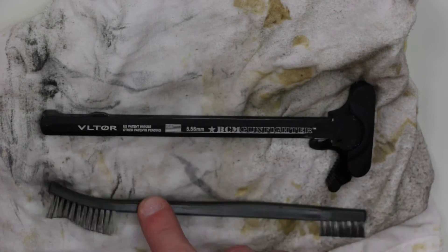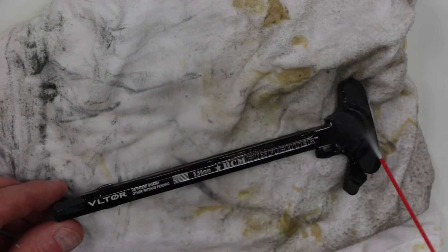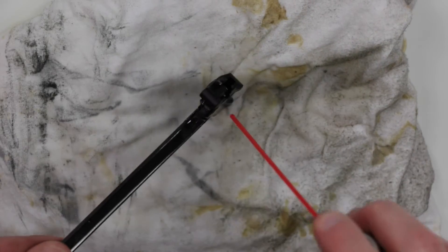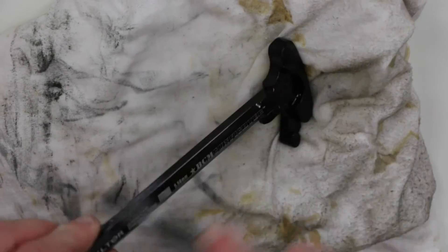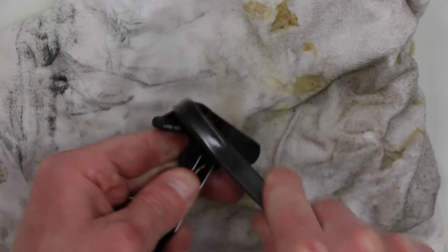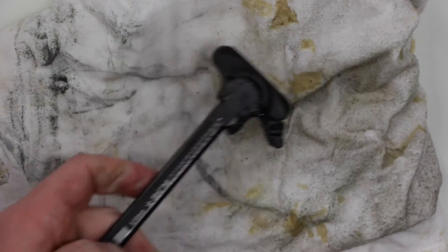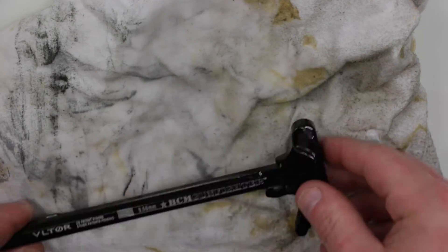Focusing on the charging handle, I've also got my nylon bristle brush here. I'll apply the brake parts cleaner to the charging handle, and then also apply some to the spring mechanism on the latch. And then just take my nylon bristle brush and scrub that in. And we'll set that aside.